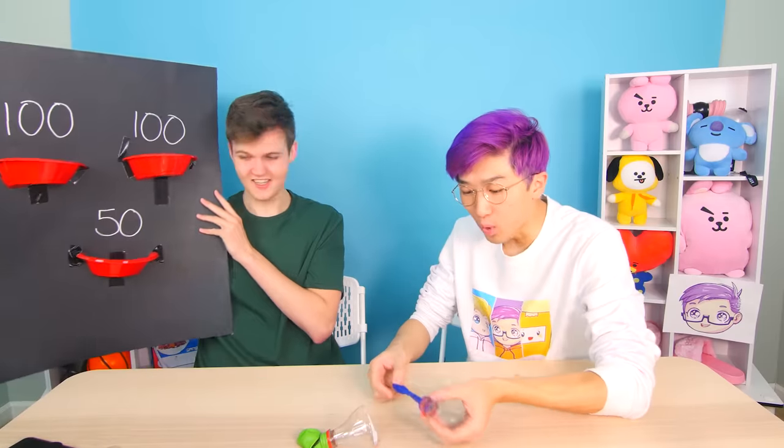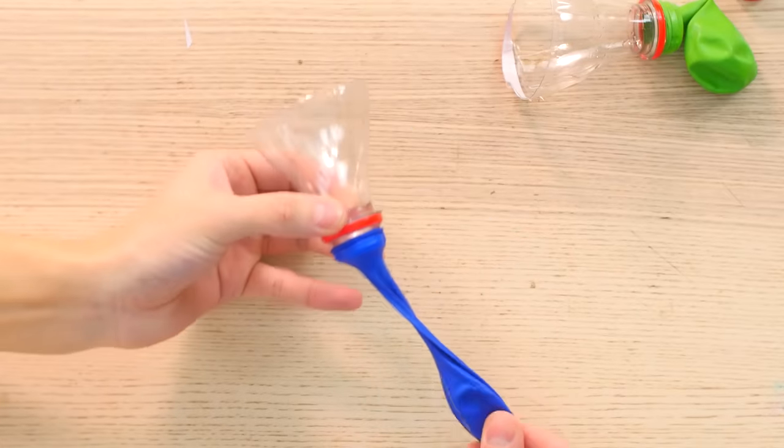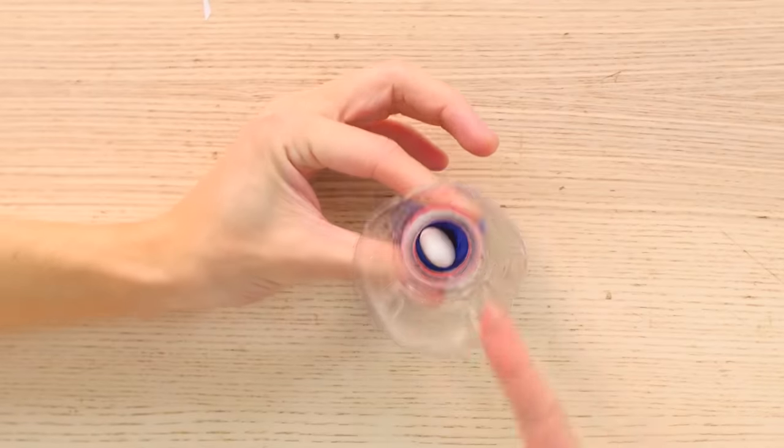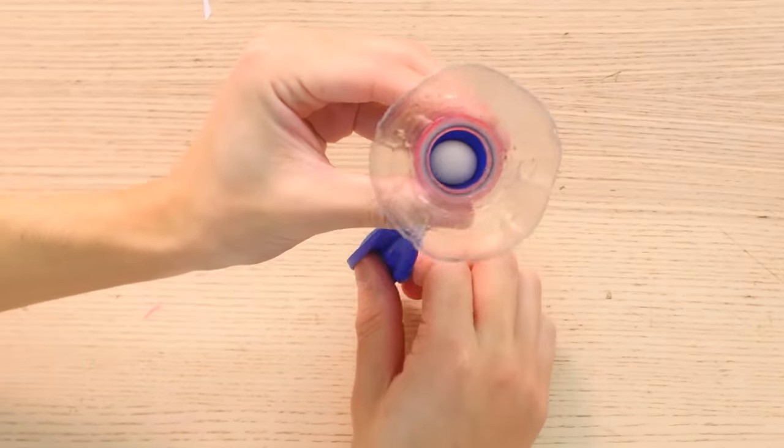This is one of the coolest DIYs we've ever looked at — it's so easy, anyone can do it. If you do this at home, be safe. The Mento just sits on top like this, and the air pushes it out.